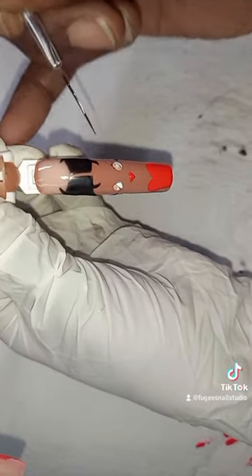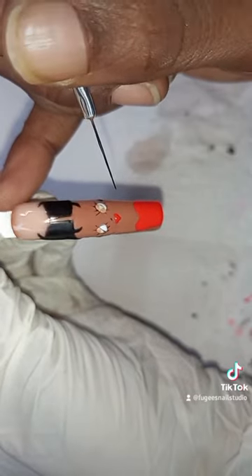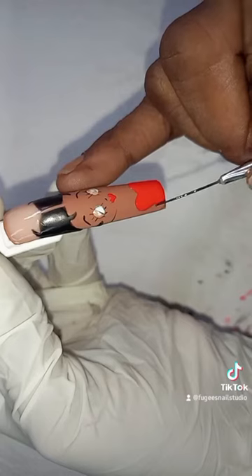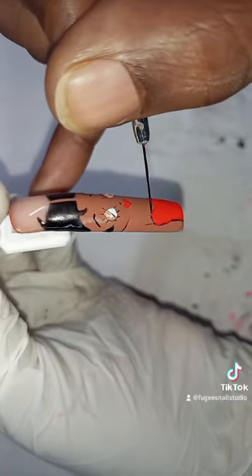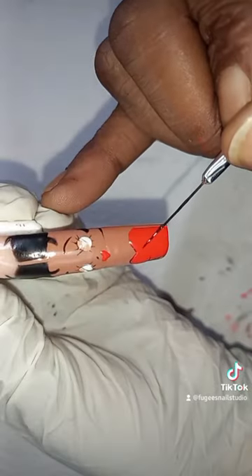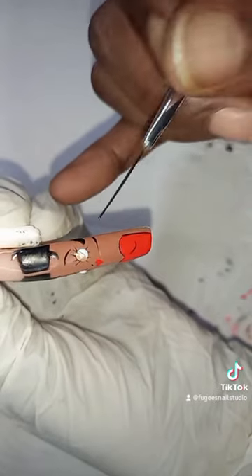Adding some black in the middle, and some eyelashes. Adding in her nose and her eyebrows carefully. Just going around her face shape as well and adding in some details. Going around her dress and adding more details to her dress with black, adding in her breasts, and going around the outline of her arm.